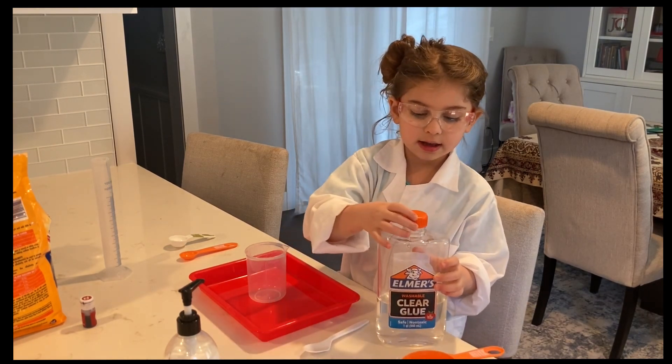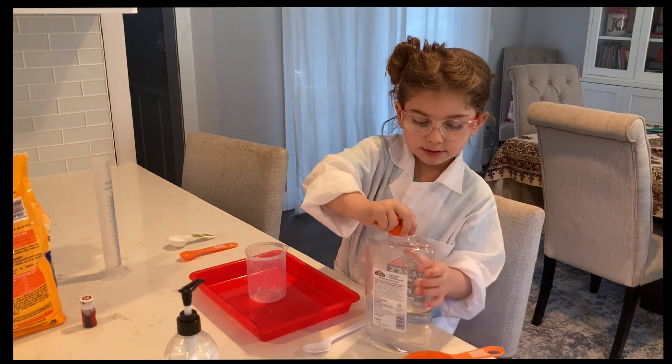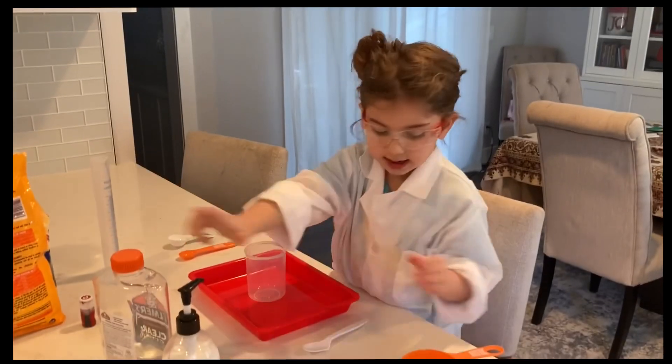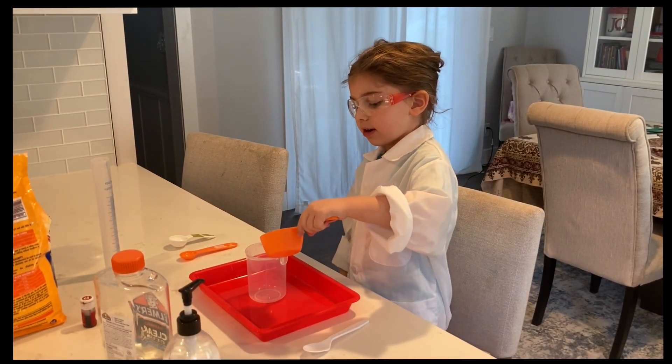Now I'm going to close the lid there. Now let's pour it inside the beaker. Whoa!